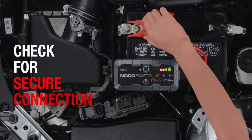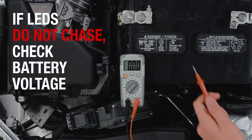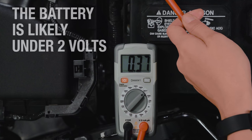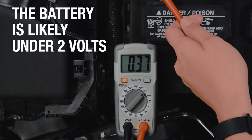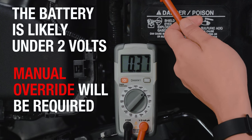A solid connection is crucial for jump-starting, so first check that the clamps are properly secured, as a bad connection could be causing the problem. If the clamps are properly connected and the charge LEDs still do not chase, this could mean that your battery is under 2 volts and cannot be detected. In this case, manual override is required to jump-start the vehicle.